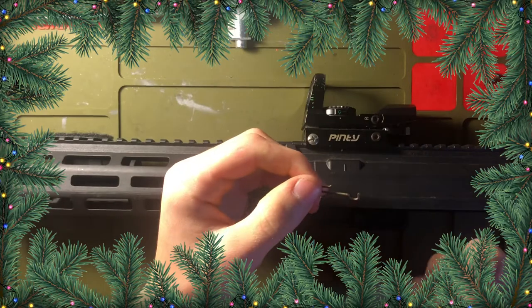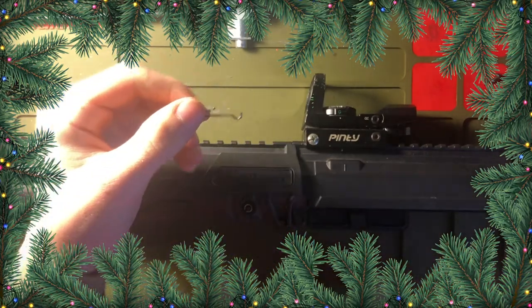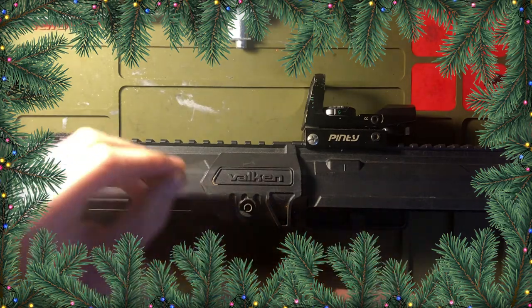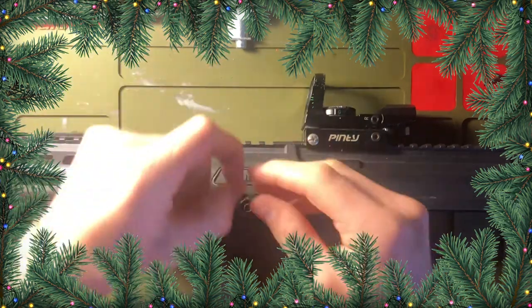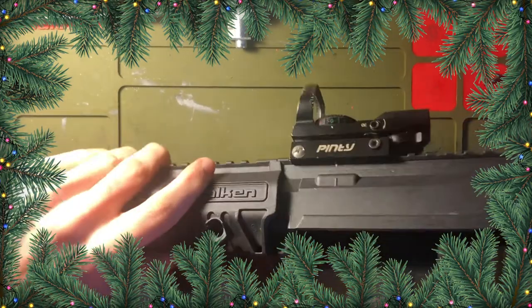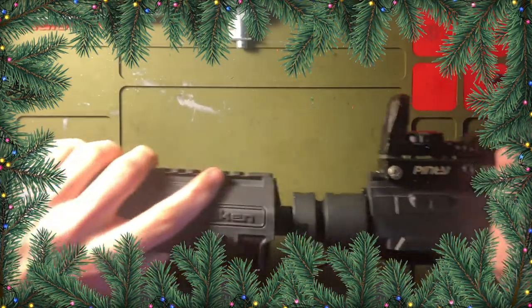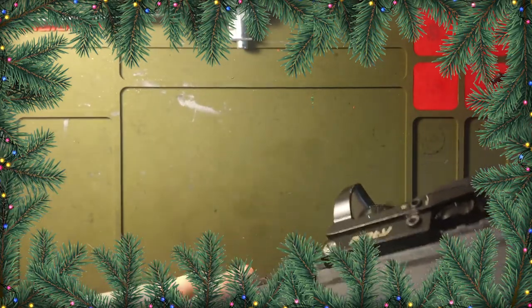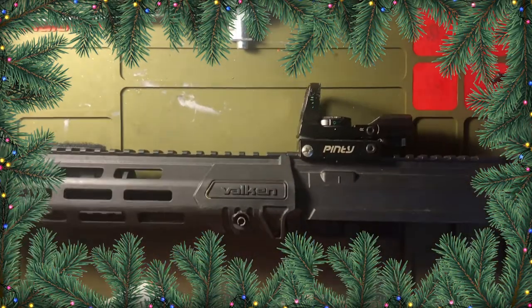This pin is a pain in the butt to get out. If you want to do it how they tell you, do it how they tell you. But the way I do it — I'm actually going to put this back in here. When you take this out, you push this pin out and then your handguard comes off.